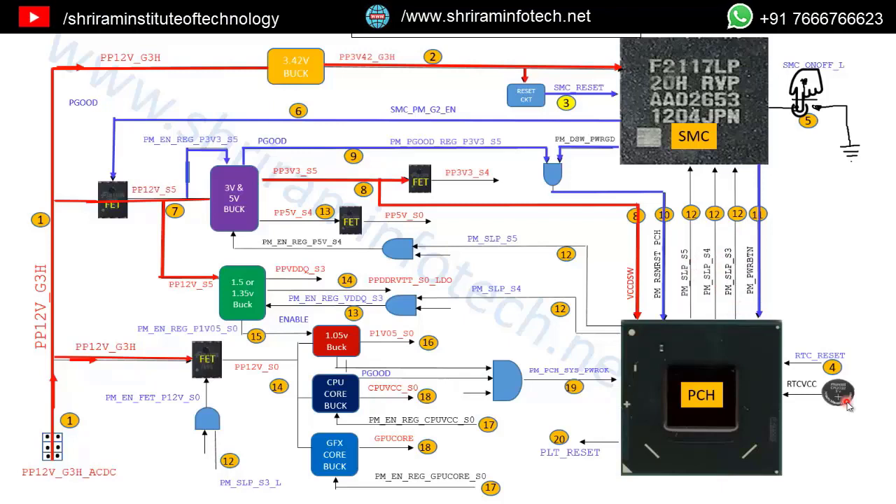The PCH generates three wake-up signals: SLP_S5, SLP_S4, and SLP_S3. In the off state, all three signals are 0V. When the PCH gets the input signal, it generates 3V on each of these outputs. SLP_S5 enables the 5V buck converter; SLP_S4 enables the RAM supply; and SLP_S3 enables the CPU core. The PCH is thereby giving confirmation to the SMC to turn on all the power outputs.